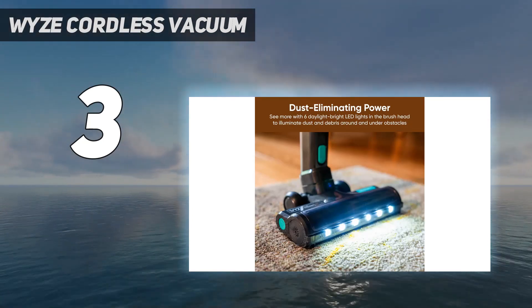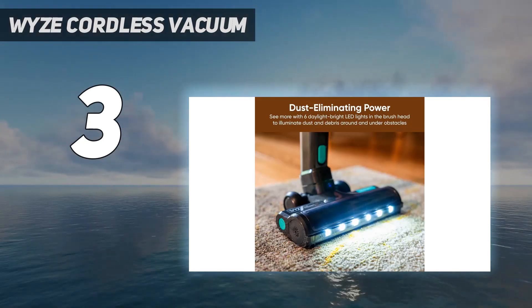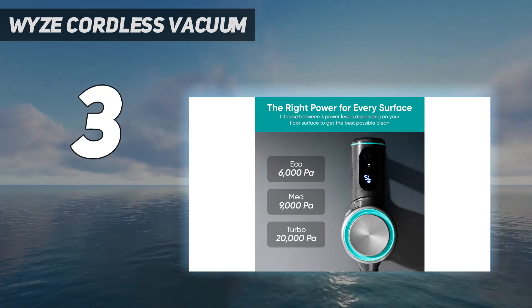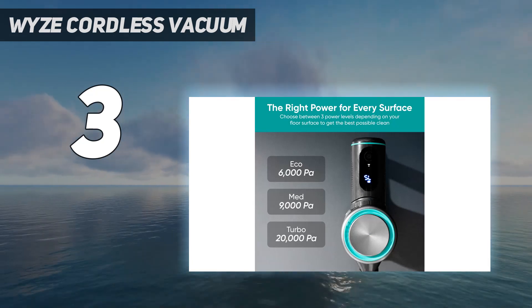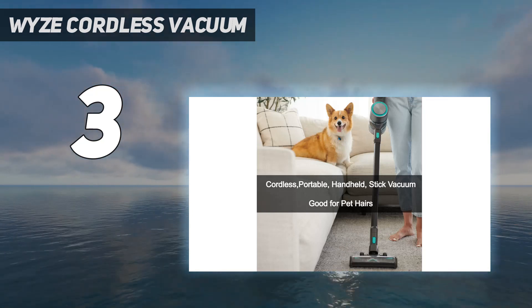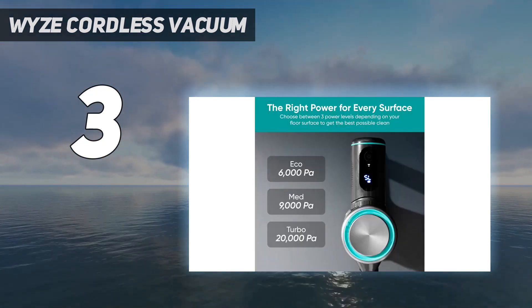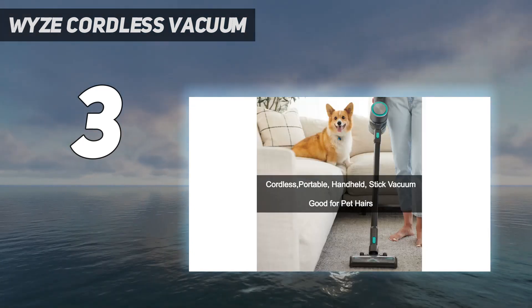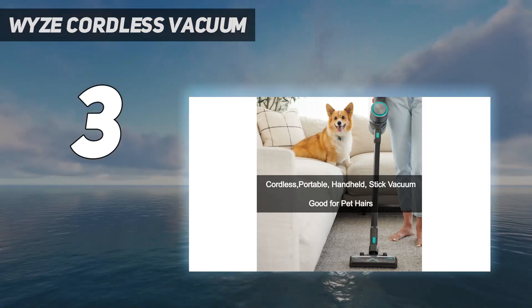Unfortunately, compared to pricier models like the Samsung Jet 75, the Wyze's build quality is somewhat cheap and flimsy-feeling, with a body made mainly from thinner plastic. Its dirt compartment feels particularly fragile, and its floor head scratches rather easily. The rubber gasket that seals the dustbin door can also fall out when shaking out the dirt compartment if you aren't careful.